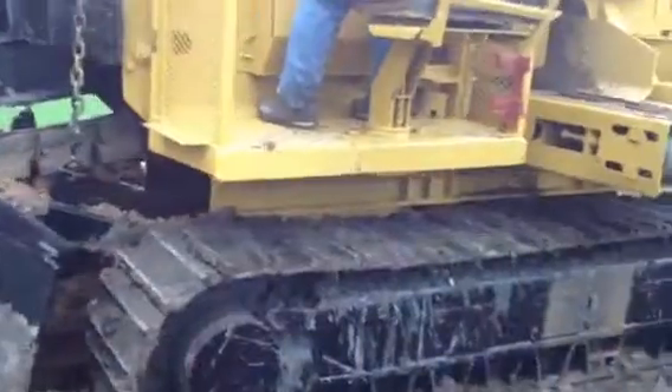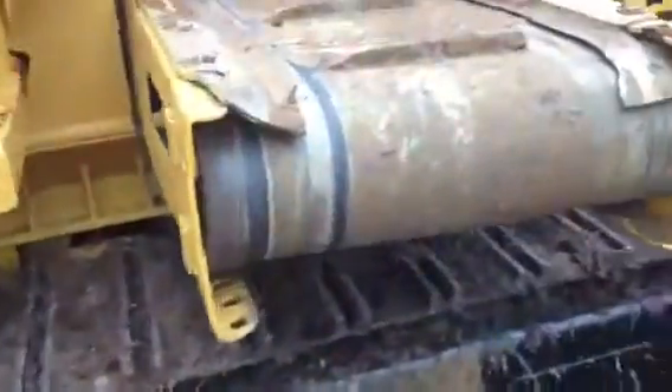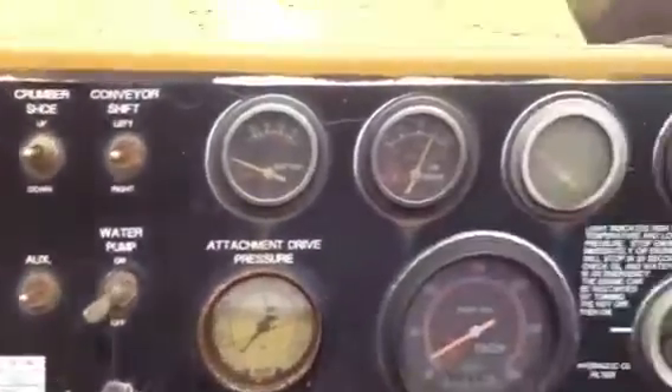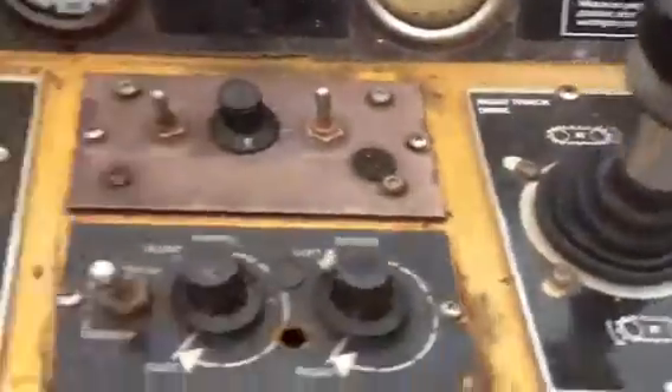The tracks are in nearly new condition — I'm going to take you up close and show you those. This machine is equipped with track tilt and entire machine tilt. What it allows you to do is go into the ground straight with gravity.